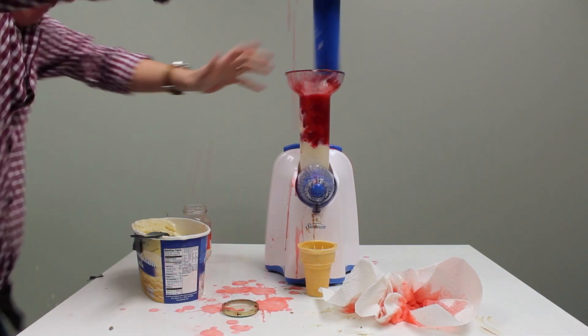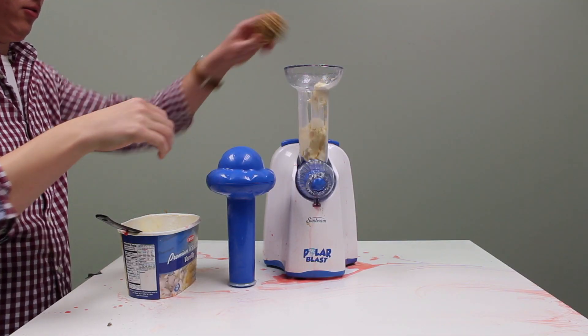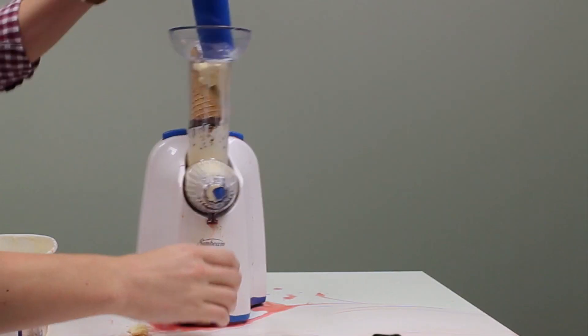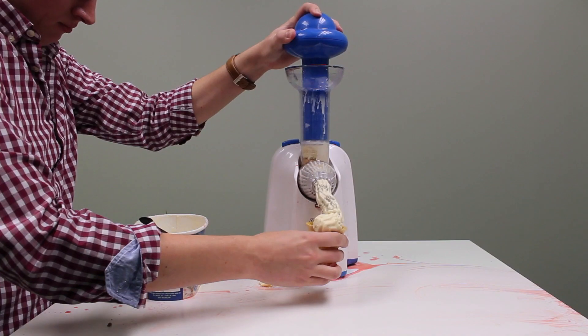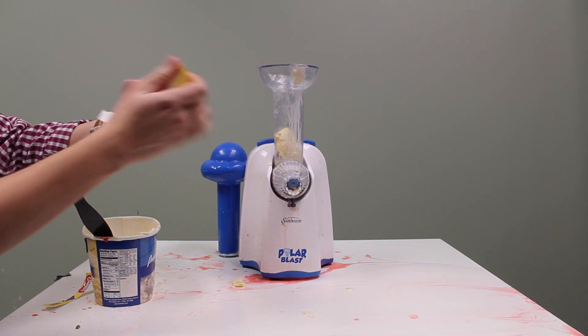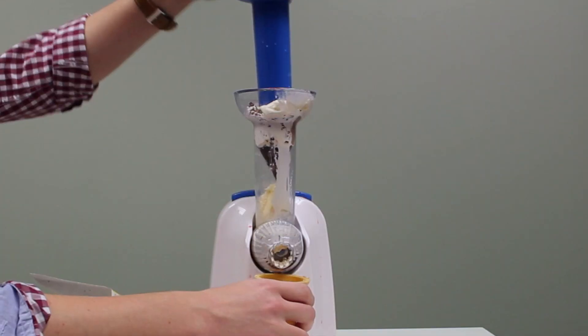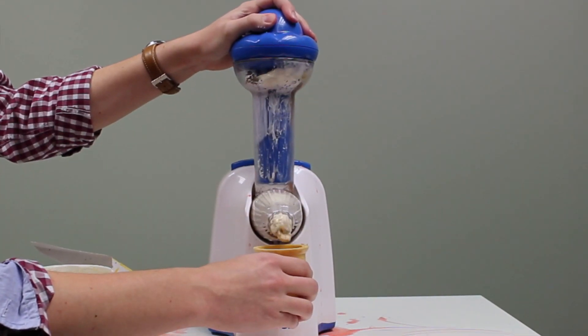Try Maraschino Cherry. Try Beef Pot Pie. Try putting an ice cream drumstick sundae cone in your ice cream. The only limitation is your imagination and the size of the intake tube. Like, you're not gonna try and stuff a whole watermelon through there, obviously — unless you're really not good at estimating spatial relationships.